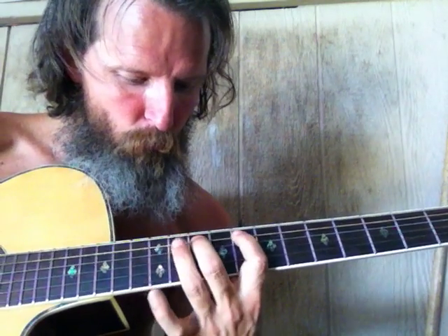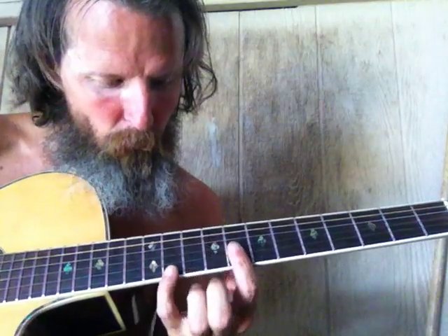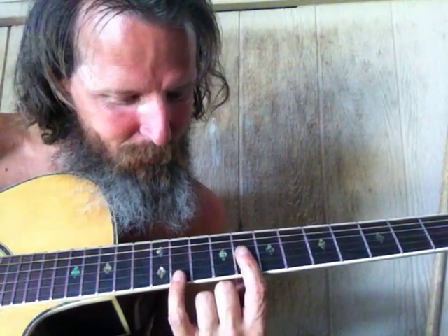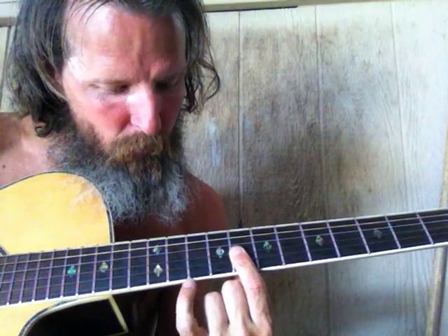Six, seven, one, two, three — the number two arpeggio is supposed to be a two-four-six. What's a three doing there? Six, seven, one, three — let's start counting numbers: one, three. Oh, that's because this is the second position of the six arpeggio. We started off doing the number six arpeggio.